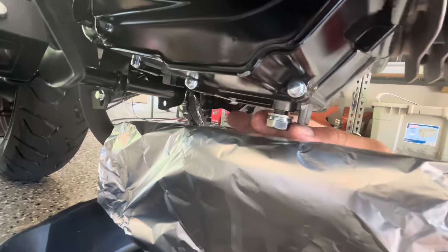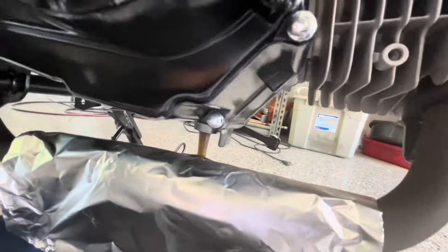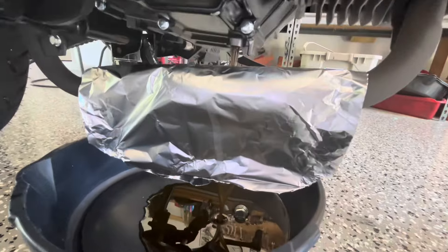So everybody complains about getting oil on their exhaust. Just put some foil on there and it'll keep the oil from getting on your exhaust. And that's that.